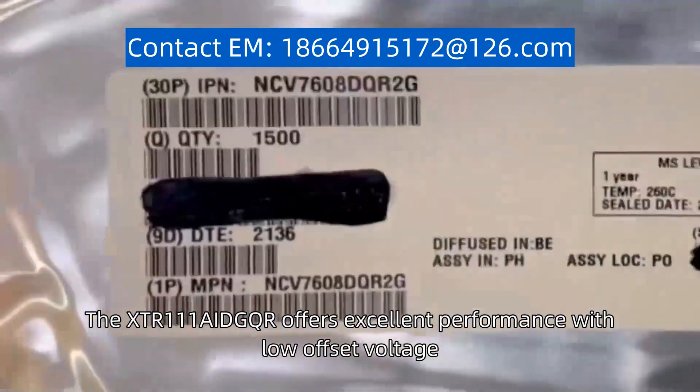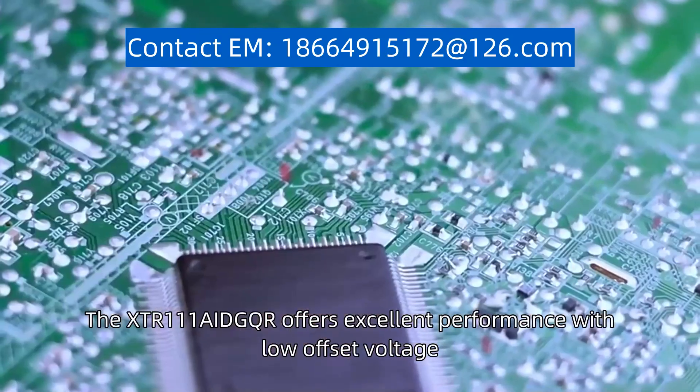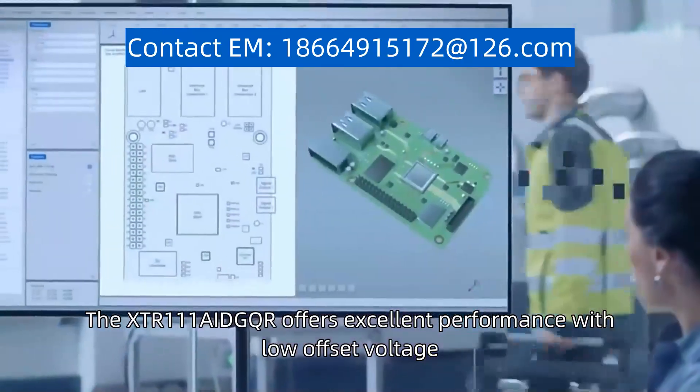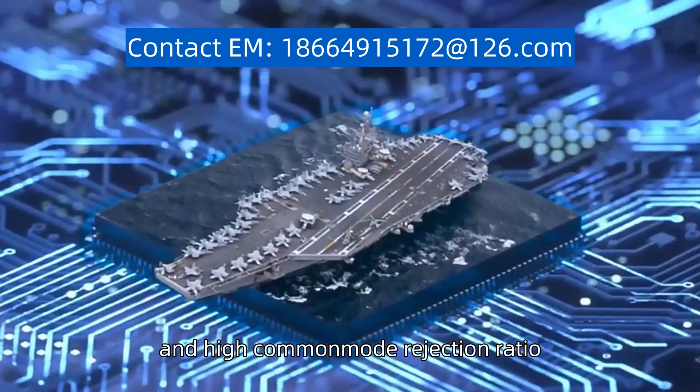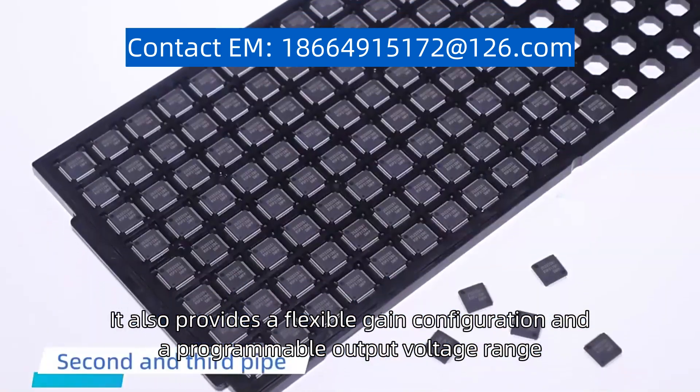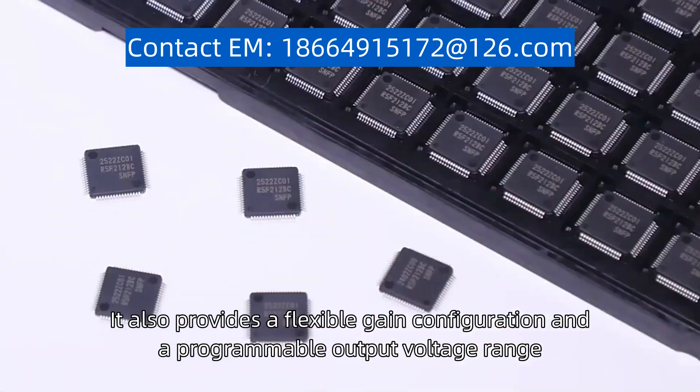The XTR111AIDGQR offers excellent performance with low-offset voltage, low-offset drift, and high common mode rejection ratio. It also provides a flexible gain configuration and a programmable output voltage range.